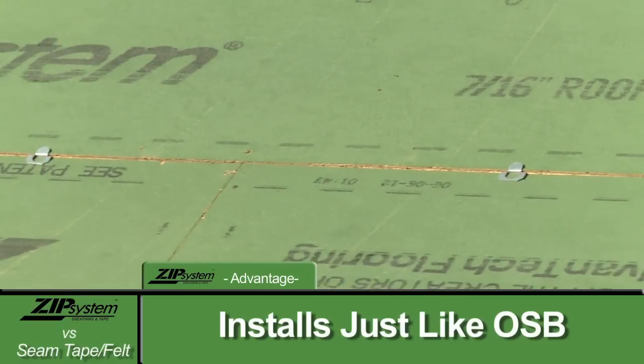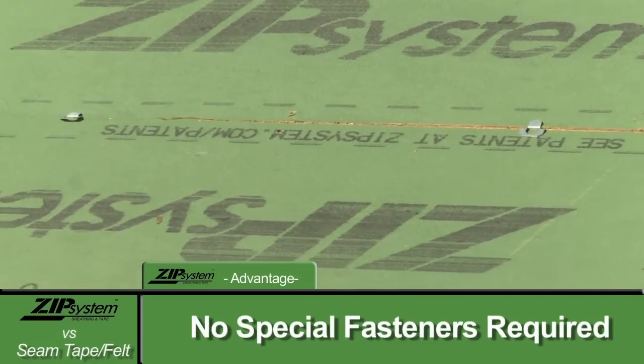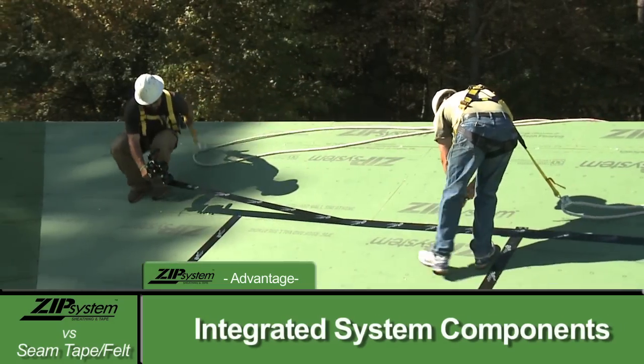It's an OSB panel that installs just like any other wood sheathing. No special fasteners, no special fastener spacings. You simply install the panels and tape the seams with the Zip System tape.